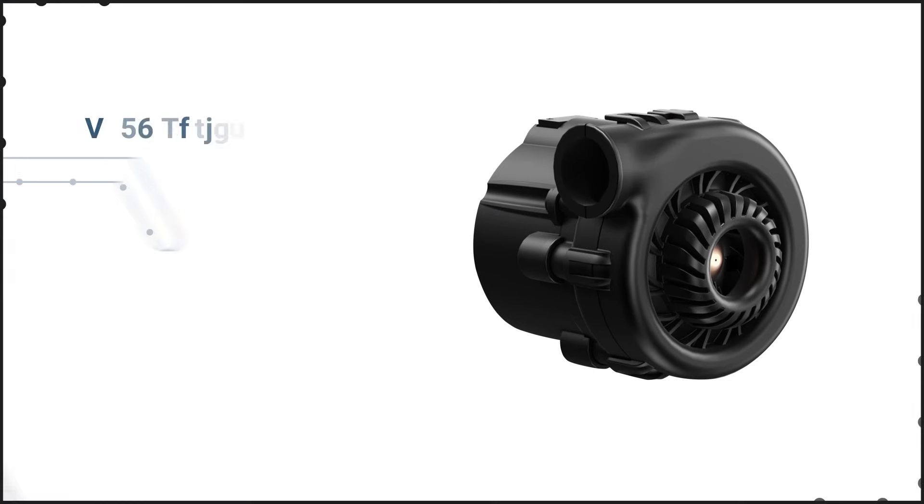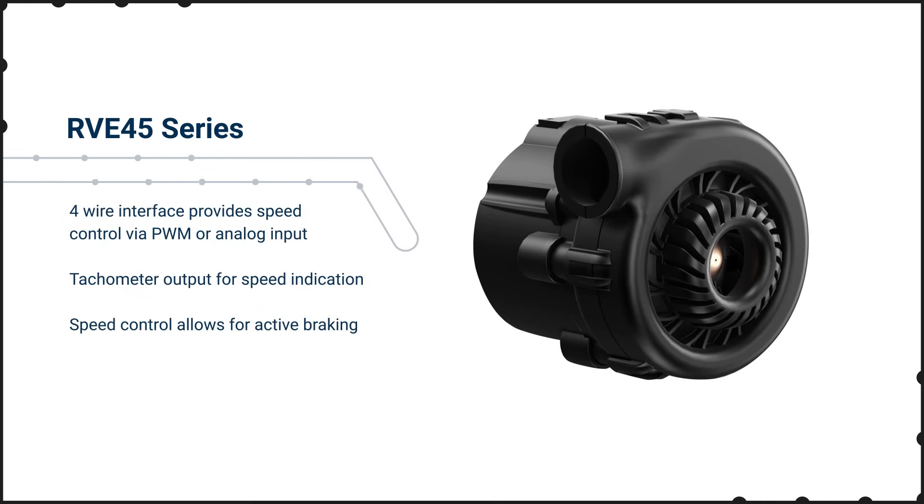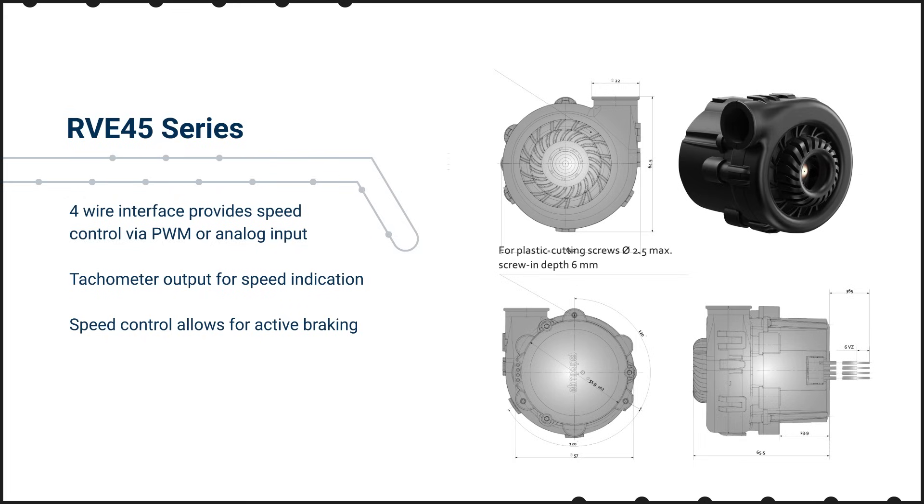The RVE45 pairs the RV45 fan with integrated control electronics to make it a plug-and-play solution while remaining powerful, compact, and quiet. The RVE45 has a four-wire interface that provides speed control via PWM or an analog input, and has a tachometer output for speed indication.